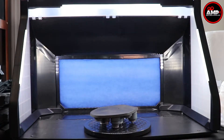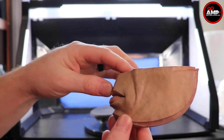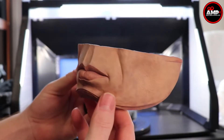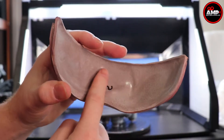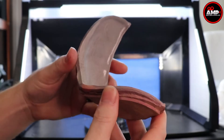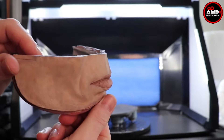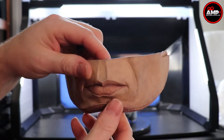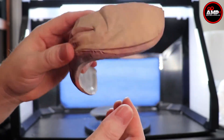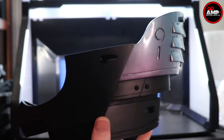Next item is the mouth of Peter Weller, or Alex Murphy. This is a cast resin piece and I can't believe this guy's work — it's unreal. It looks just like Alex Murphy's mouth. Pretty cool.